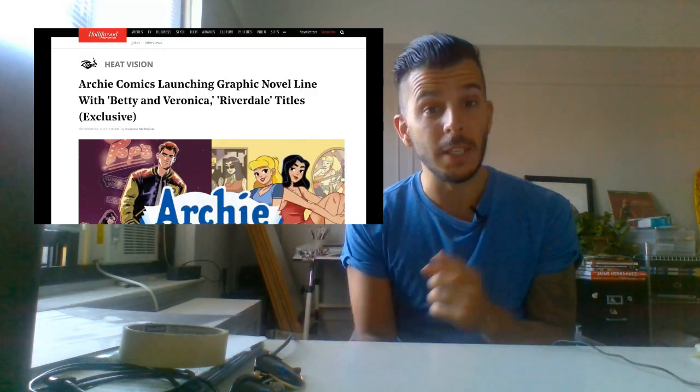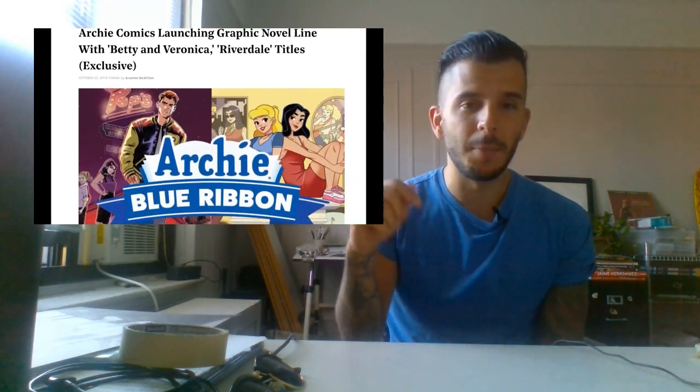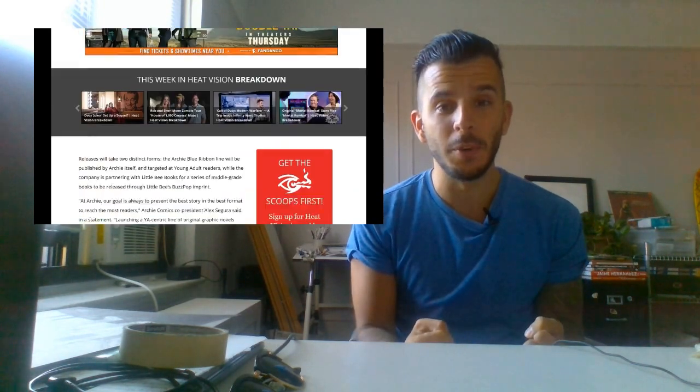Welcome back to my channel. I wanted to make a quick video today about a recent cover that I made — I posted this a couple of weeks ago. I'm working on a new graphic novel for Riverdale, an original Riverdale graphic novel that will be out probably next fall. I'll link the information below. I'm super excited about it — it's gonna be a really cool book.